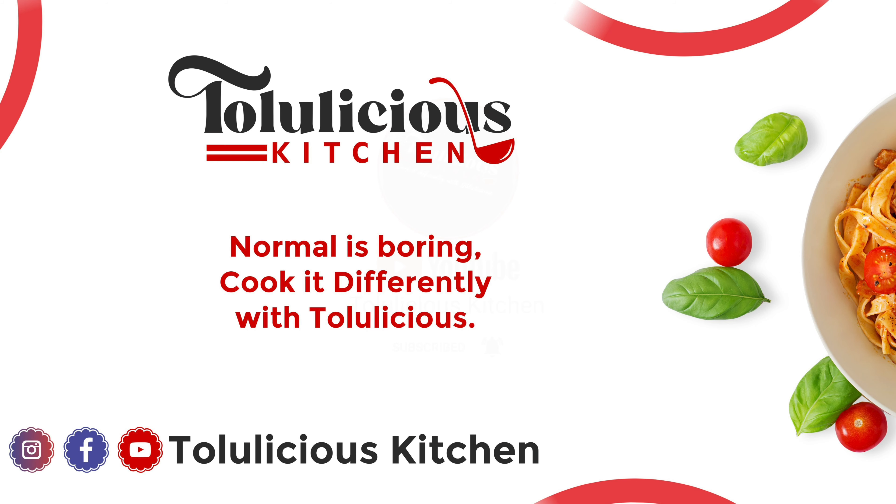Now our mandarin orange cheesecake is ready! Thank you so much for watching. Please remember to subscribe, like, and share. You can also find the exact measurements used in the description box. Thank you so much for watching — love you all, bye!